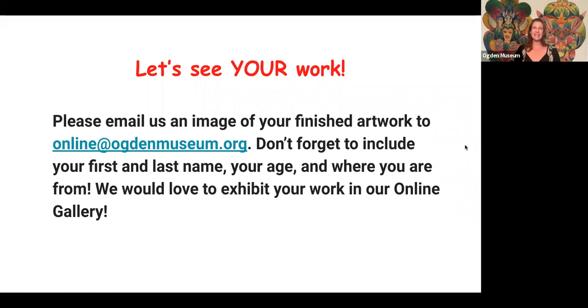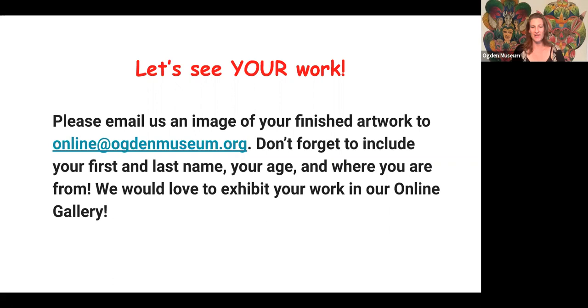We are so excited to see what you create. Please email me an image of your finished artwork to include on our online gallery. You can send it to online at ogdenmuseum.org. Thank you so much for joining us again for another Ogden Kids Art Break. If you can, please help us continue to provide meaningful creative programming during these uncertain times by continuing to join us for these free programs. See you next time, Ogden Kids. Stay safe and keep making art.